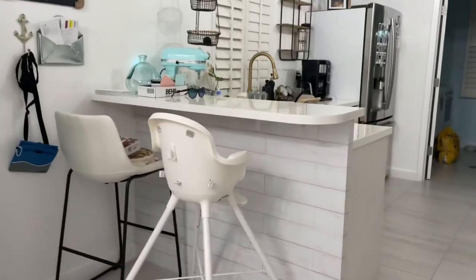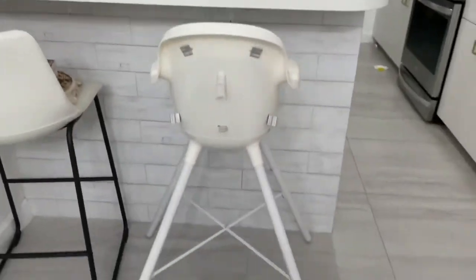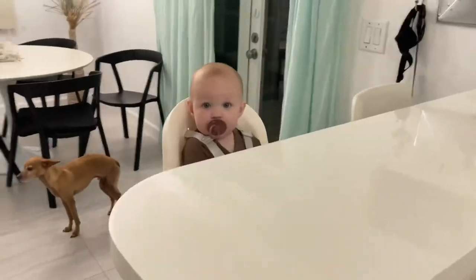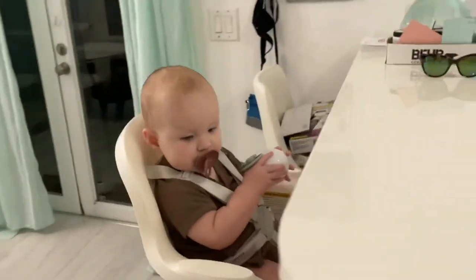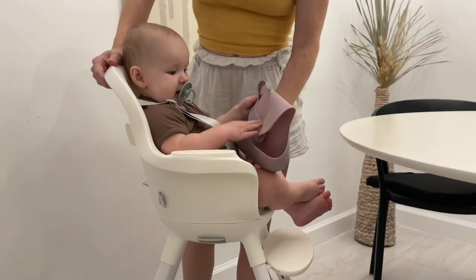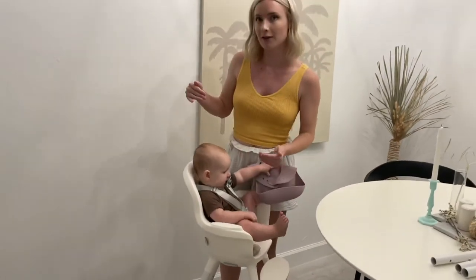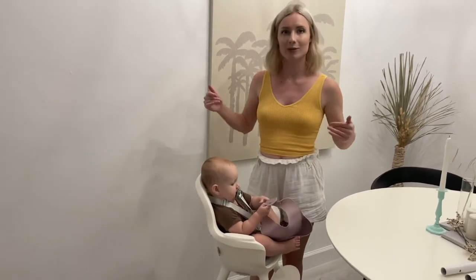Here we are at bar height. The base is very wide, as you can see compared to a regular barstool. Getting the baby in for reference — she's a little short but it does the job. If you look from the side, you can see how she slouches in it. The crotch part is as tight as it can go, and even with the tray and crotch part, it doesn't push her up enough to be at a 90-degree angle.